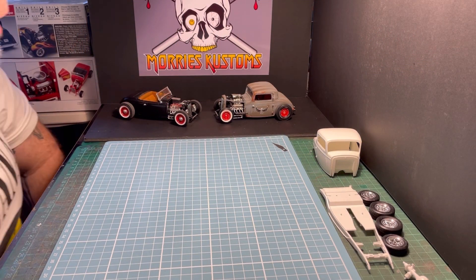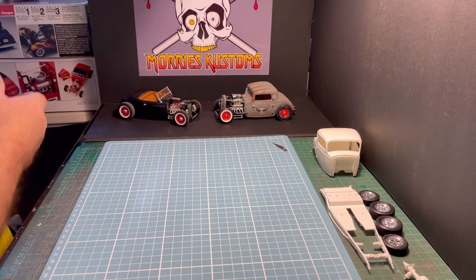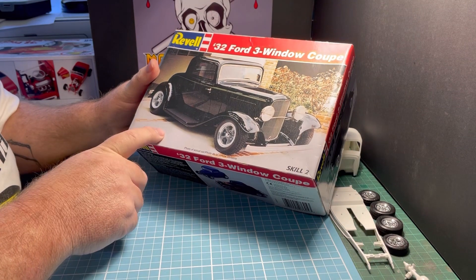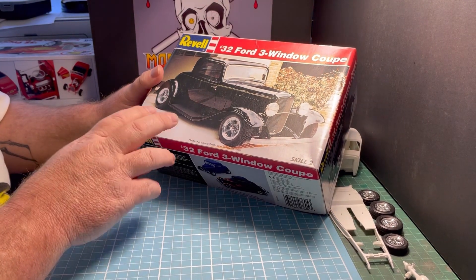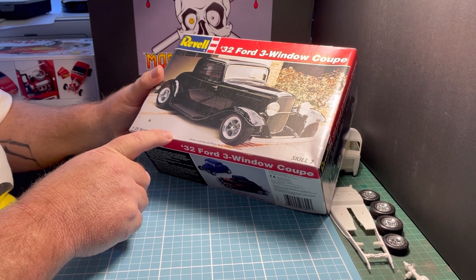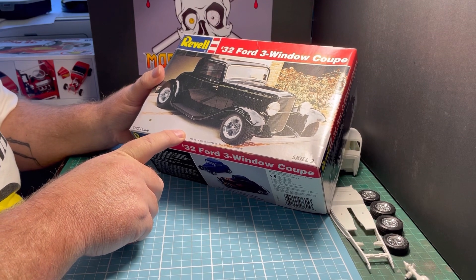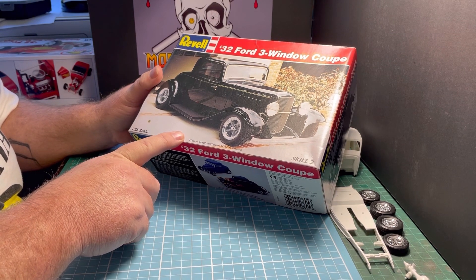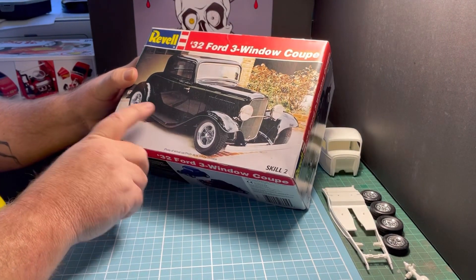Hello everyone and welcome back to my channel. Today I'm going to be showing you how to lower these Revell 32 Ford kits. These kits are awesome, it's probably my favorite kit or maybe in top two or three to work with. It's a really common kit and I'm doing this video because some people have asked how to lower them. Everyone loves a 32 Ford.